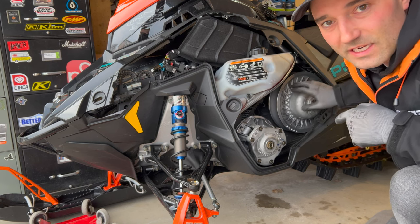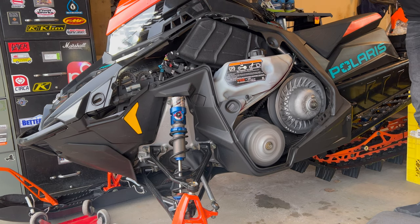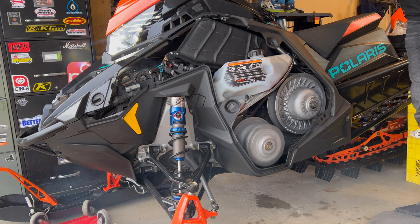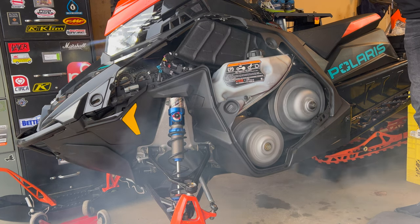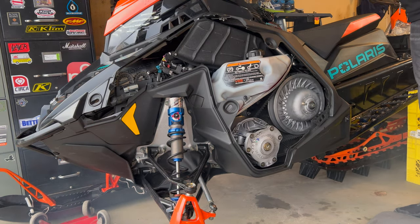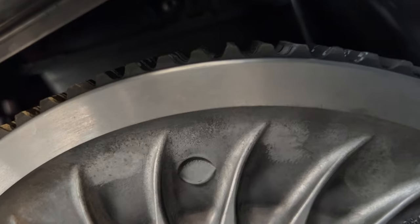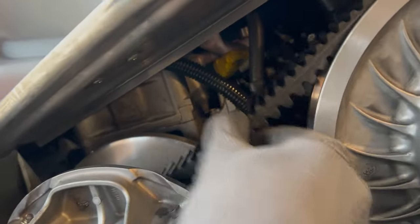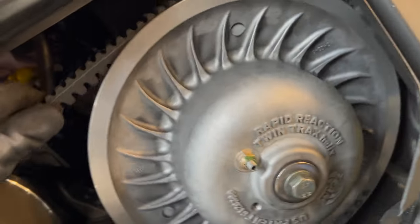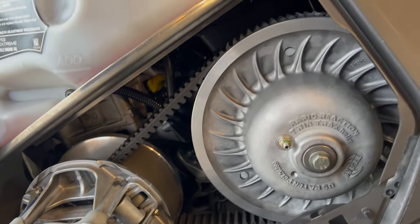After spinning the track a bit, you can see that the little grooves — the bottom of them — are just flush with the top of the secondary. The belt still has a little bit of play in it. When it was idling, the track wasn't spinning and there was no squealing. So I'd say that's adjusted pretty good.